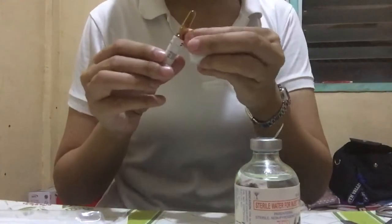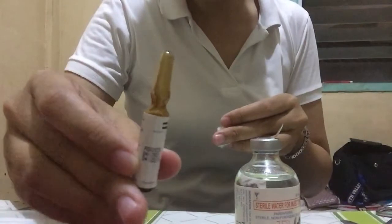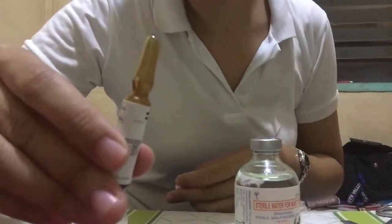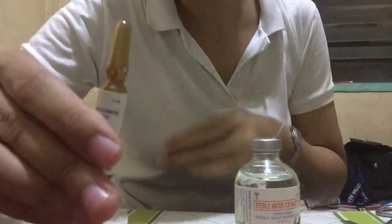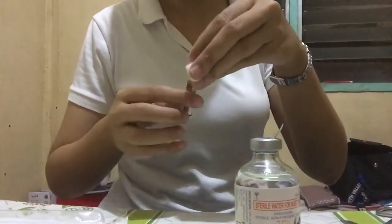Then, looking at the ampule — it has a dot, right? So the dot should be facing you.